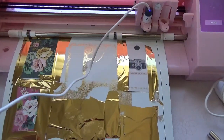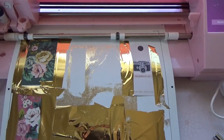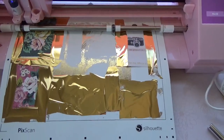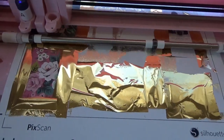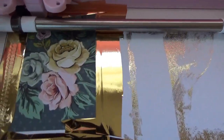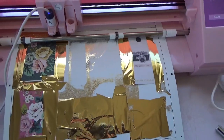It's reading the registration marks. Now it's doing the foiling — as you can see. Let me let the machine do its work and I will show you the final results in a couple minutes.